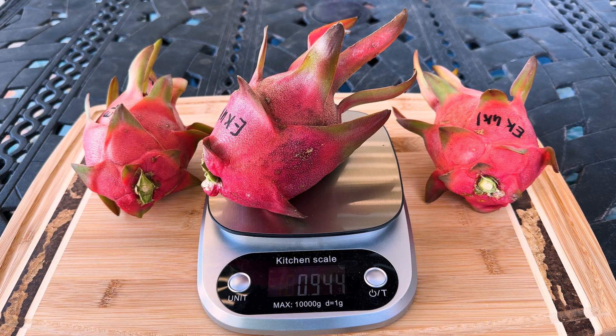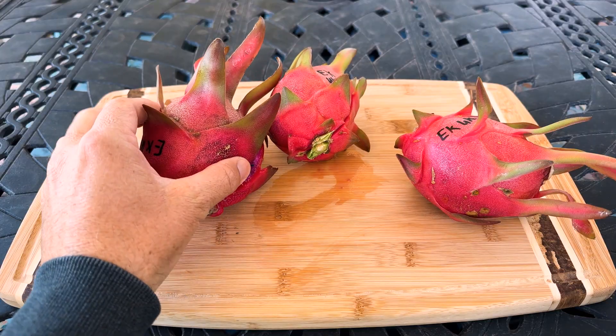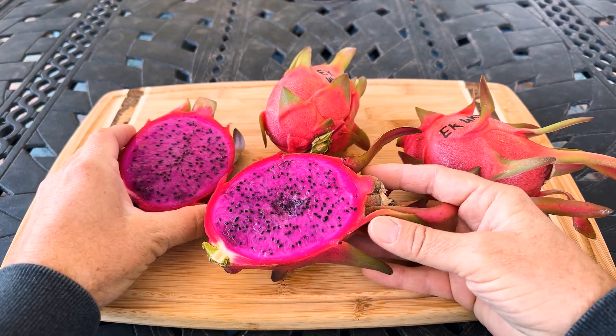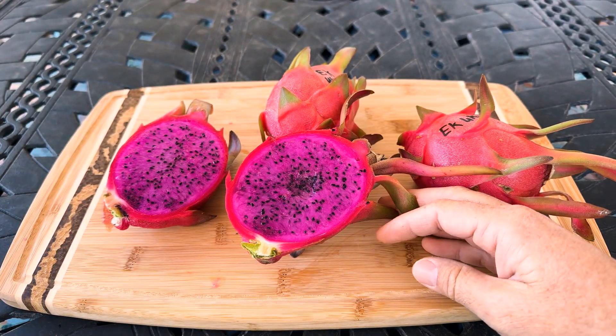You can see the large fruit here weighed in at 94 hundredths of a pound and it actually brixed at 19 and 3 tenths. Now brix isn't everything I agree, but it is a good indicator about sweetness — it's a score, a rating, a percentage that helps us understand the potential for sweetness in my opinion.